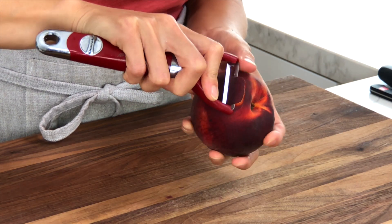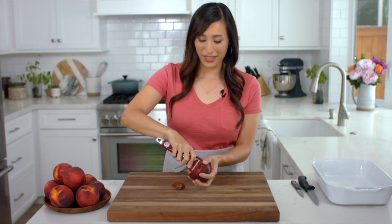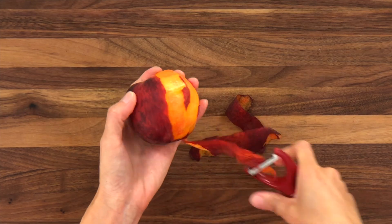Remove the skin from the firm peaches using a hand peeler — see how easily that comes off the flesh. Now for the blanch and shock method, the first thing we need to do is score the bottom of the skin so that we can peel it easily later. For softer peaches, cut a shallow 2-inch wide X on the bottoms.